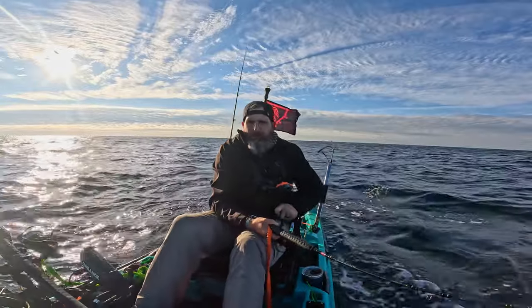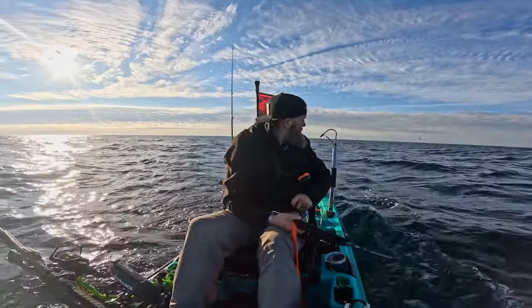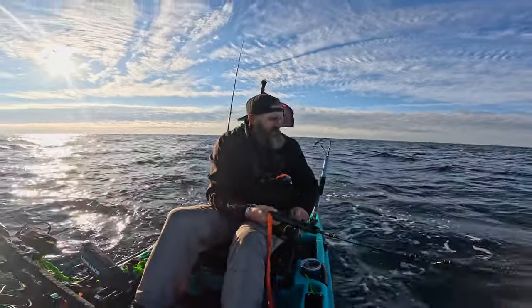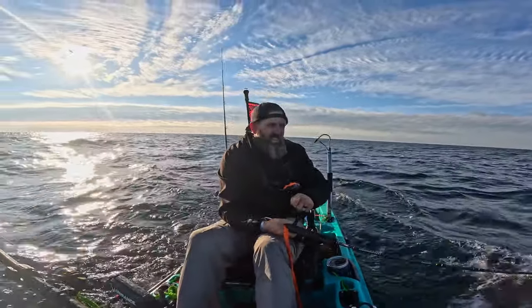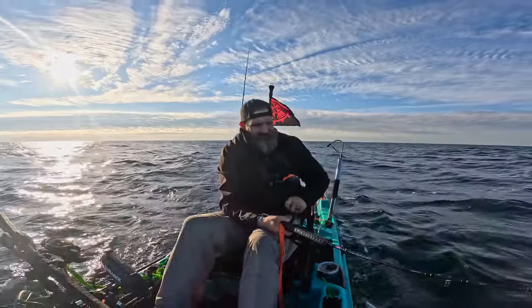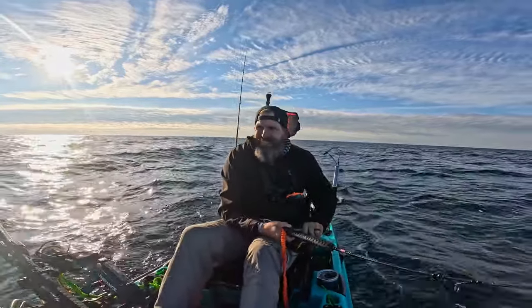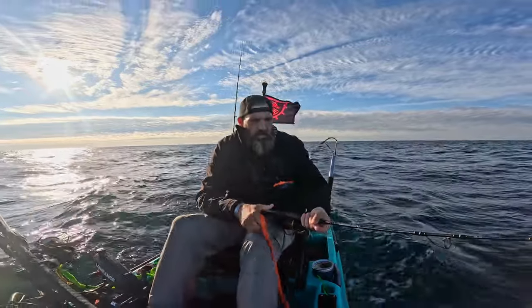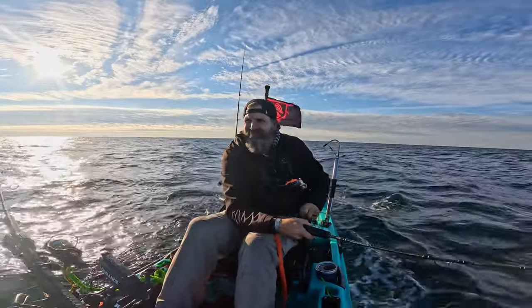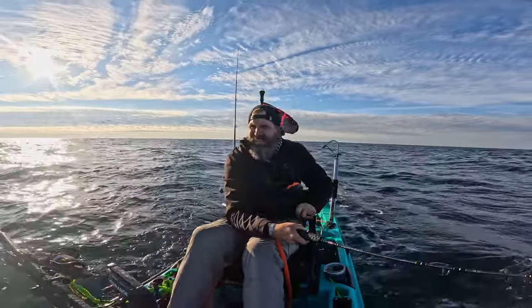We're out here today with Redbeard and a couple other friends. We always have a pretty good time whenever we're out here fishing the reefs. If you guys are interested in fishing these reefs and have any questions, leave a comment down below. I can answer anything — weather conditions, tide conditions, best bait to use, how to troll for tuna, and how to fish for reef fish.